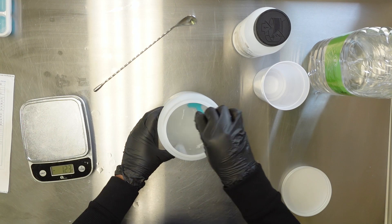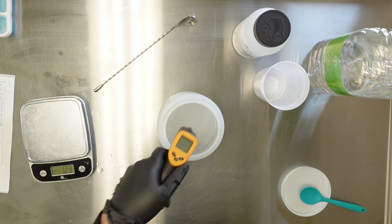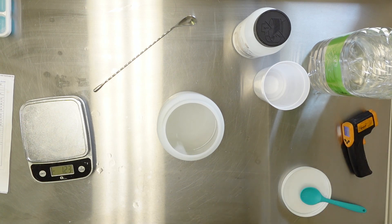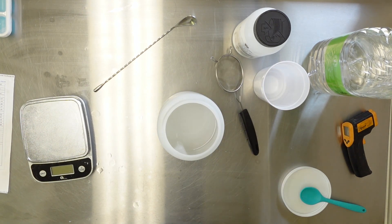I'm just going to stir it as I'm pouring it in so I can get that ice nice and melted. Another great piece of equipment to have is an infrared thermometer - I use them all the time because I need to know the temperature of my lye and of my oils for soap. I also use a strainer when pouring my lye solution into my oils, just to make sure there are no clumps.